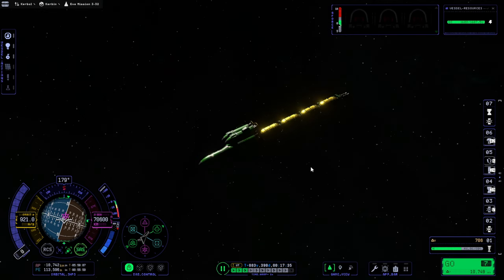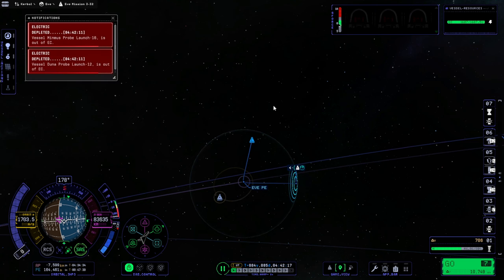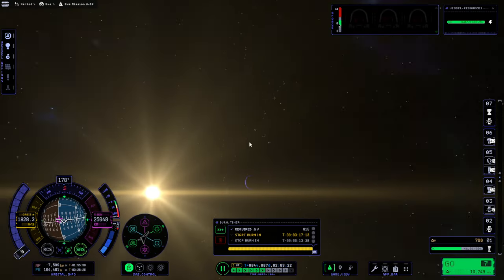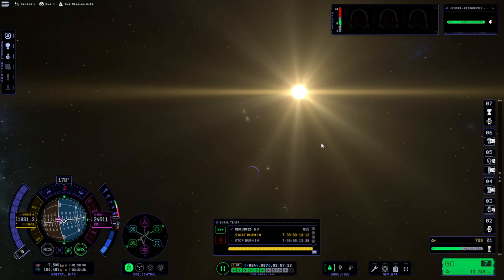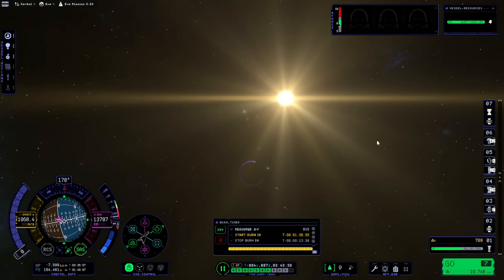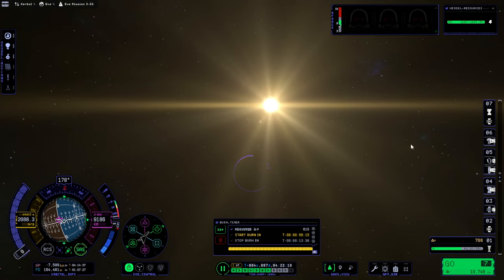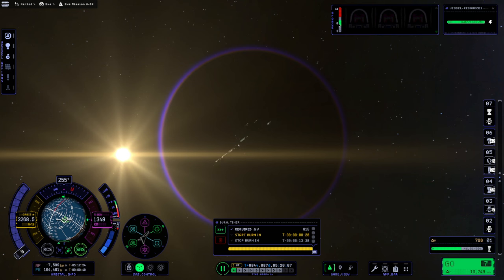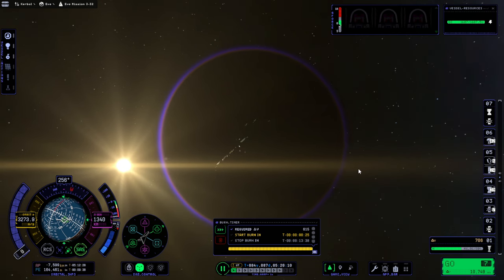Finally leaving Kerbin's SOI. Now in Eve's SOI. Is it not going to show me the capture event little marker? Eve should be around somewhere — when planets creep up on me. There it is. Because of the sunlight and all — little purple ring. I should have gotten the periapsis closer, but we'll be doing that during the burn. Every so often the little yellow lights flash like it's time to go, but it's not time to go. I don't know why — it's just one more thing that makes me wonder about this thing.